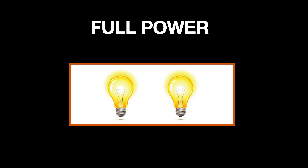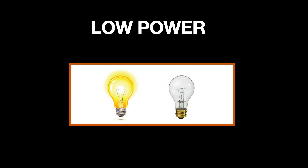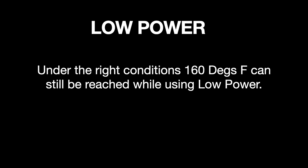The iDry has several heating elements. In Low Power mode, we disable one of those, making it harder for the machine to raise temperature. But even in Low Power mode, it is possible to reach temperatures higher than we might like.